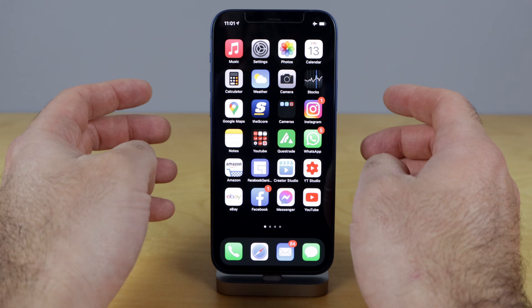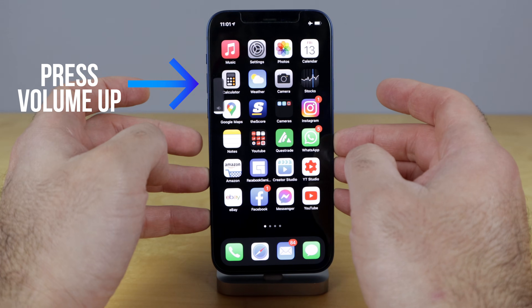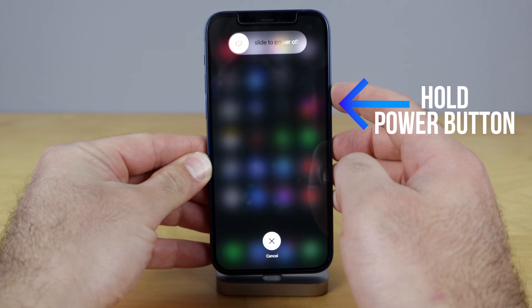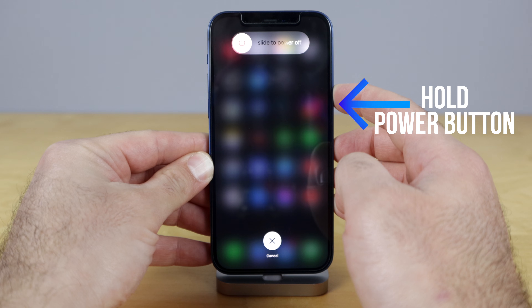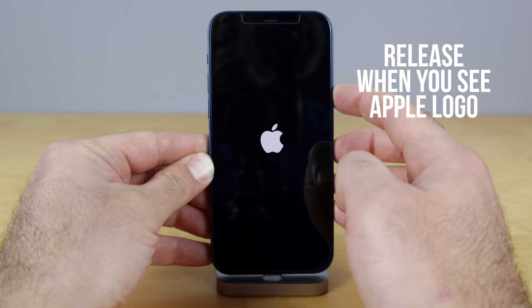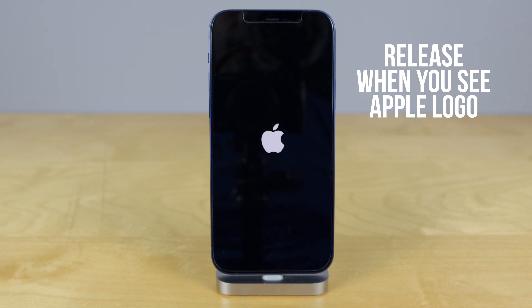The process is quite easy, so follow along right here. All we're gonna do is press the volume up, press the volume down, and then hold your power side button right here. Continue holding even when you see that screen — just keep on holding until you see the Apple logo. There it is. Now you can just release and let your phone restart, and you're good to go.